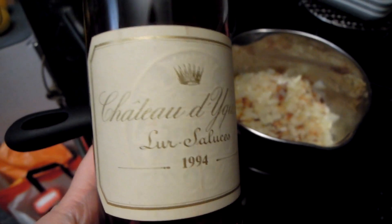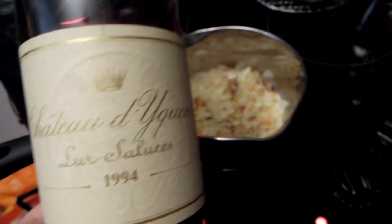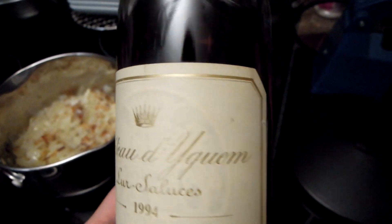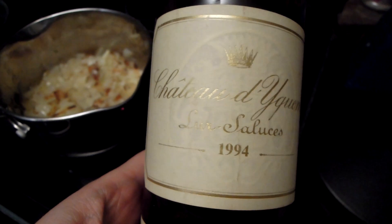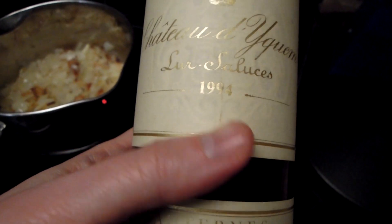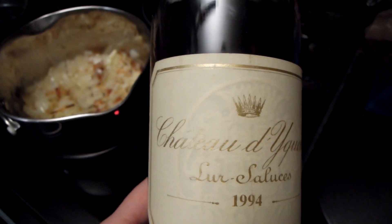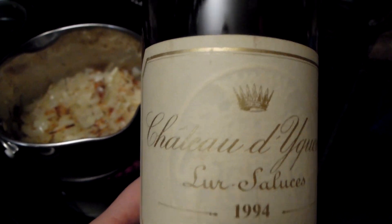This is the wine I'm going to use — Chateau d'Yquem. This brand actually belongs to Louis Vuitton now, so it's an LVMH wine. It's quite expensive. It's a 1994 vintage and it's got a very sophisticated, sweet, rich flavour — a little bit of caramel, a little bit of prune, a little bit of honey. A really interesting flavour.